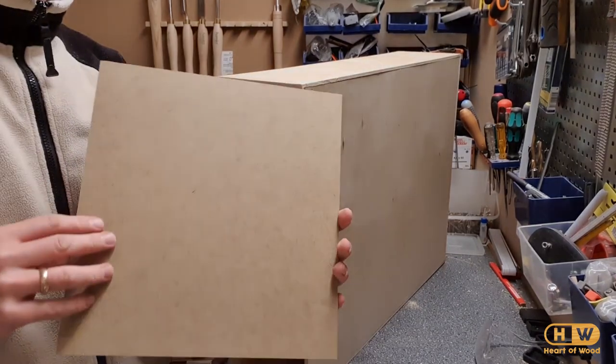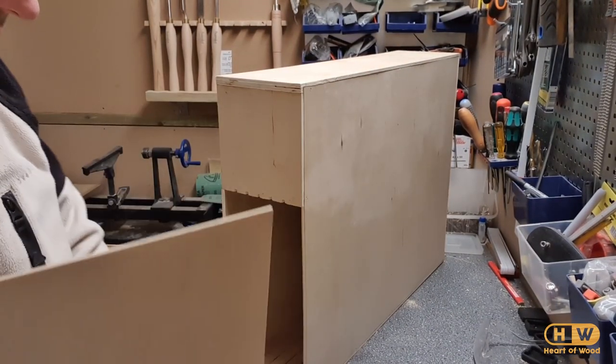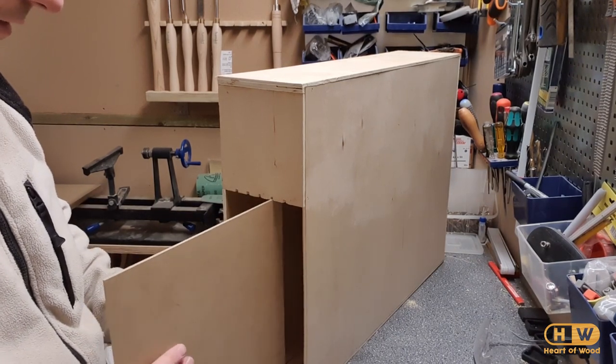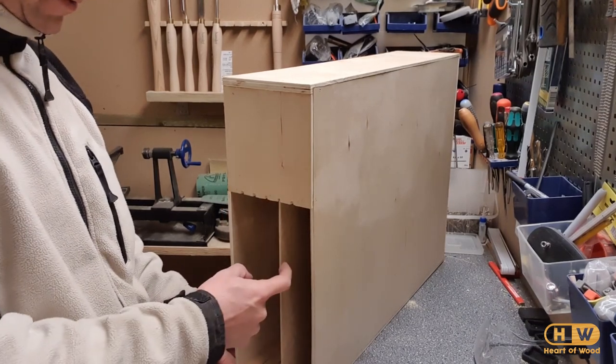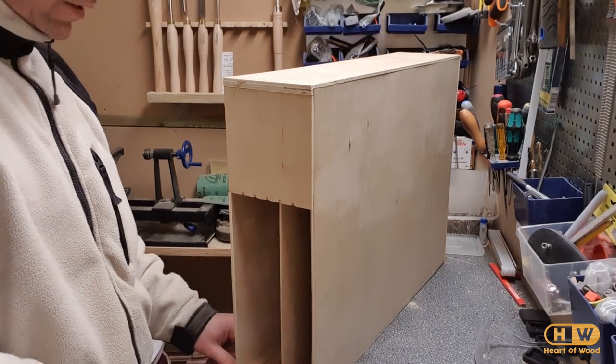I made these out of 3mm MDF and they're going to fit in to separate the sandpaper layers — kind of like this. To be able to get a hold of the sandpaper, I'm going to do — as you saw in the drawing — a small cut here so you can grab the sandpaper.